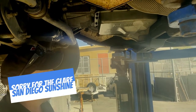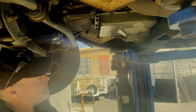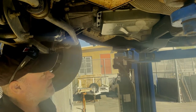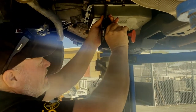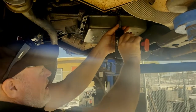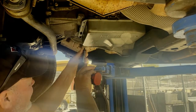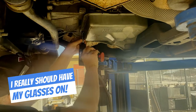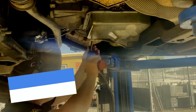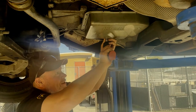I already made a video on how to do a pan gasket. I'm going to work this way and let the pan drop down to drain all the fluid. This is really stinky fluid so I don't want to be wearing it. I'm going to try to be methodical and have the fluid splash away from me — I can't tell you how many times I've worn transmission fluid, and I don't feel like wearing it today.